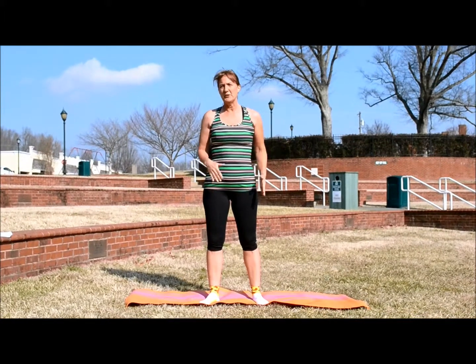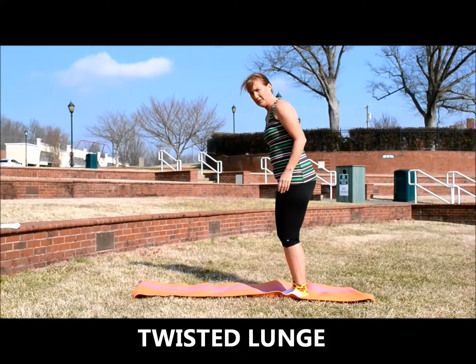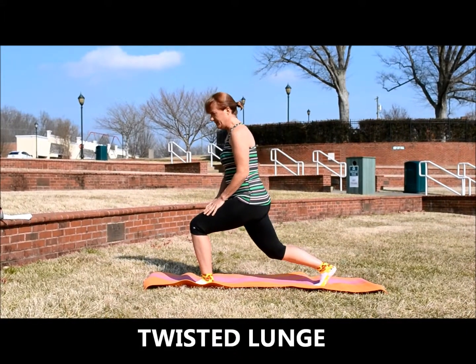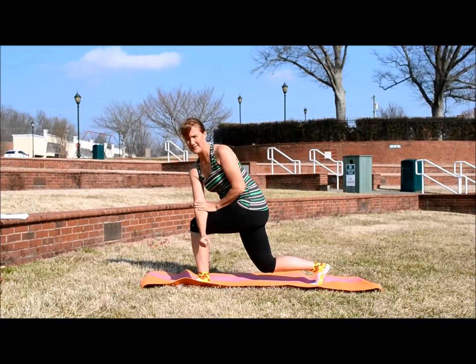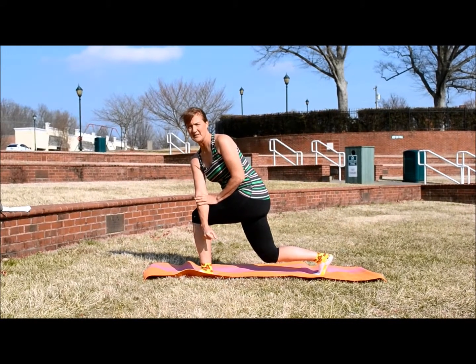A great stretch for your hip flexors is the twisted lunge. So you just want to get into your lunge position. You don't need to go really far down, just enough to get your leg bent. Take that opposite elbow and press against that knee, opening up those hip flexors and stretching that glute.